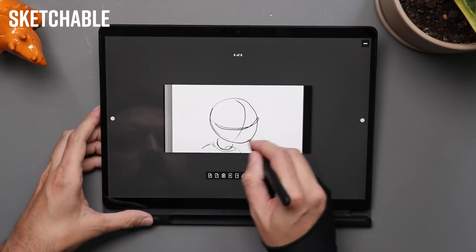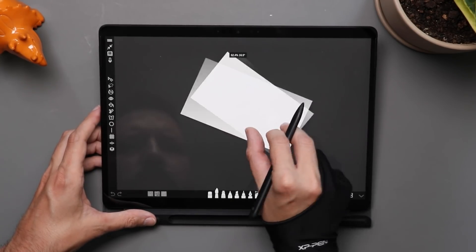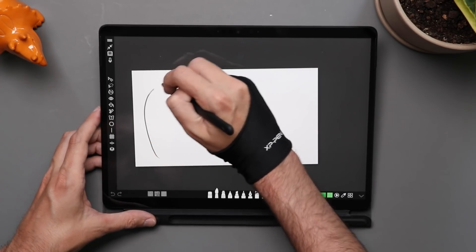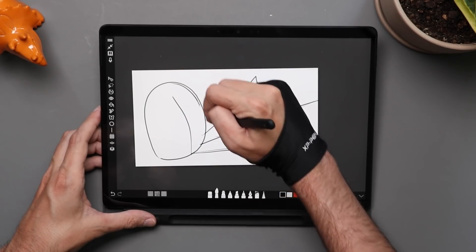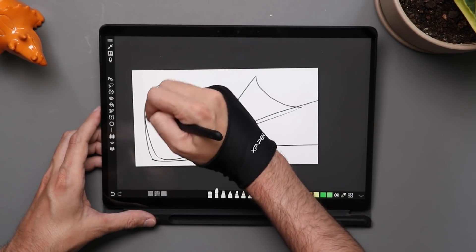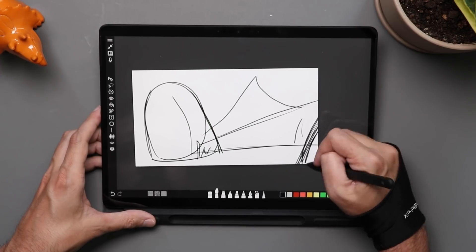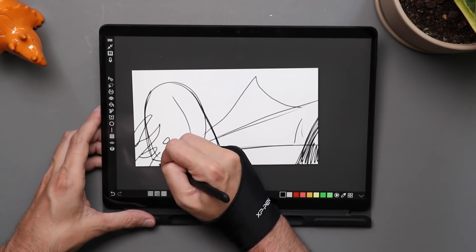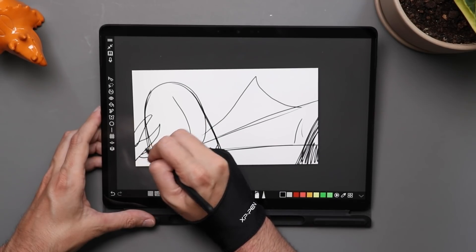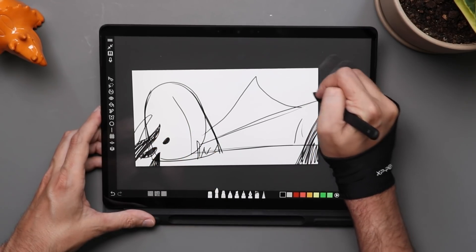Which brings me to the third app on this list: Sketchable. This is one of my old standbys — just fun for sketching. When I go into a new Windows computer, this is usually the first app I install because it's very small, easy to install, and great for seeing how the pen performs. It has smooth gestures, is designed for a touchscreen, and has most of the tools you'd expect in a fully featured art app. It's structured around a sketchbook concept where you define the size of your sketchbook and draw within that. So for drawing on the Surface Pro X, those are the three apps I'd look at first because they run natively on ARM.